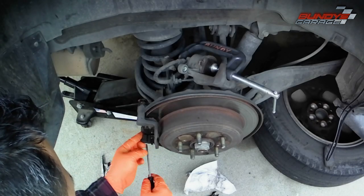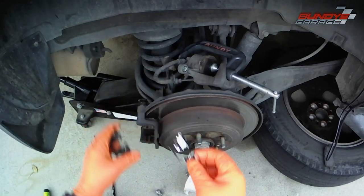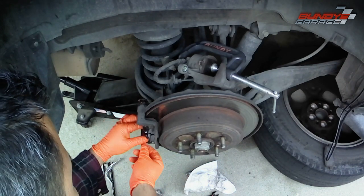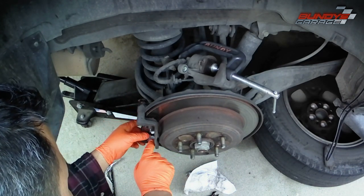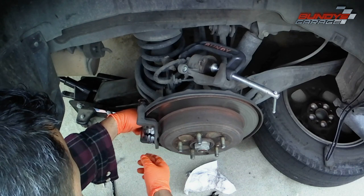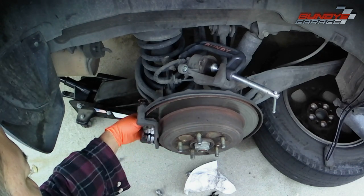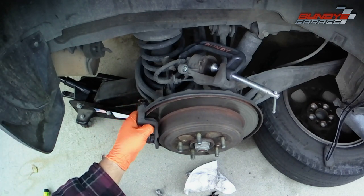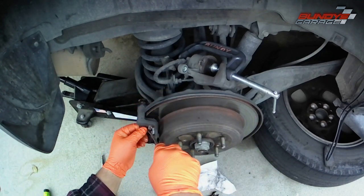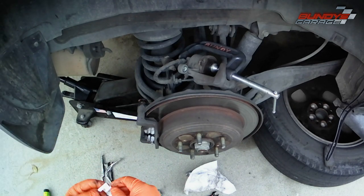I'm popping off the old hardware. This hardware is what the brake pads slide back and forth on. The Bosch Quiet Cast kit I got comes with new hardware, which I'm putting in right there. The only thing you need to make sure of when putting in new hardware is that it bottoms out and is seated correctly — if it's sticking up a little, your brake pad will get stuck and won't slide correctly. There are little ears on the brake pad and those ears go into where the hardware is.